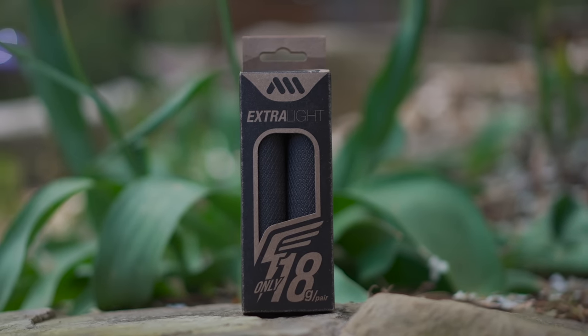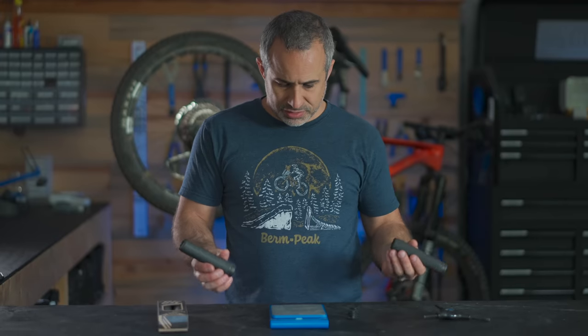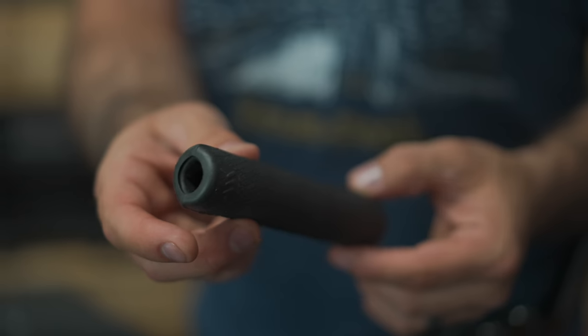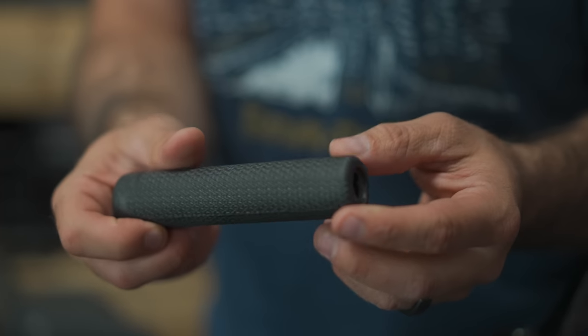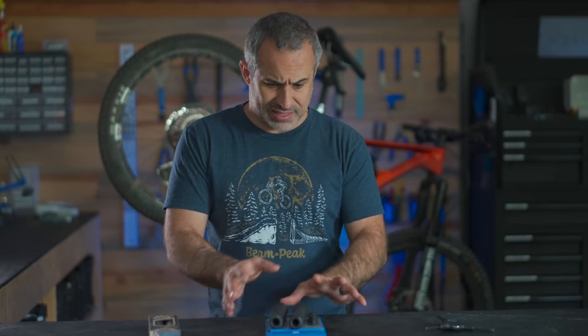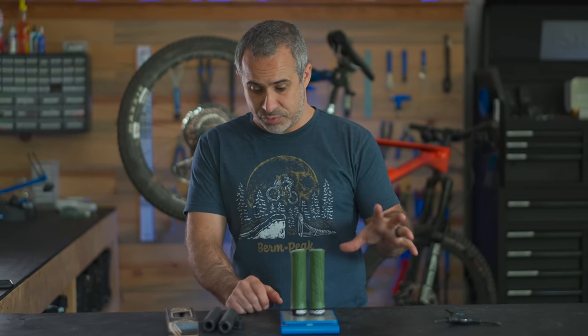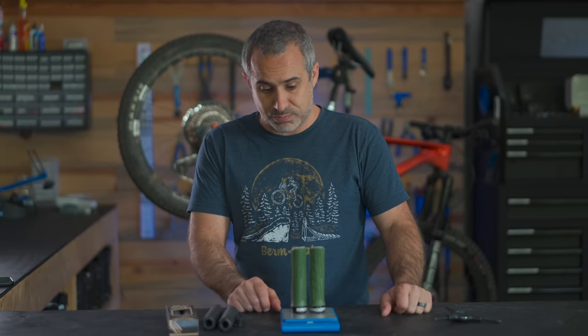Next up: world's lightest bicycle grips — 18 grams. I don't even know what bicycle grips normally weigh, let's find out. So first of all, are these 18 grams? Yeah, they're 18 grams. But with the little caps, they're 24 grams, and most bicycle grips come with caps — so these are 24 grams. That's still probably really light. These feel like nothing. Here are a set of Ergon grips with the ends built in — I love these grips — 102 grams. So you're saving like 75% off the weight of the grips. That's pretty damn good.